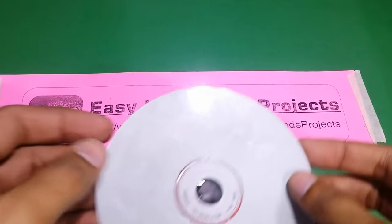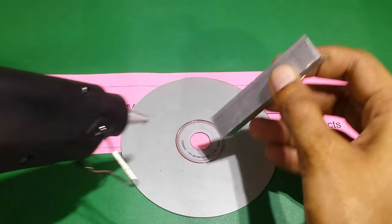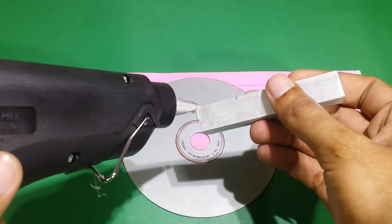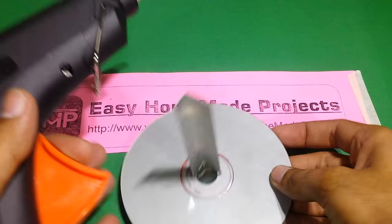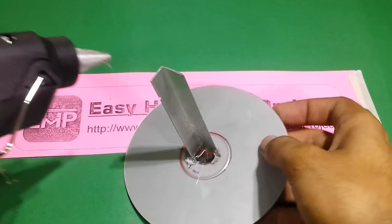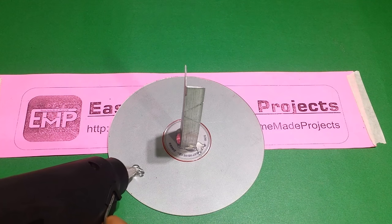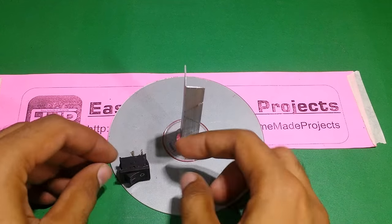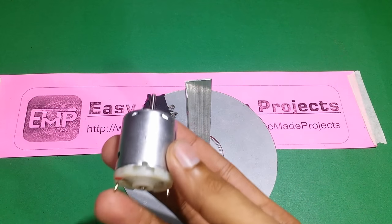Let's get started. Place the CD and join one side of the aluminum angle with it using hot glue. Then place an ON-OFF switch, and join the motor on the top side of the aluminum angle.